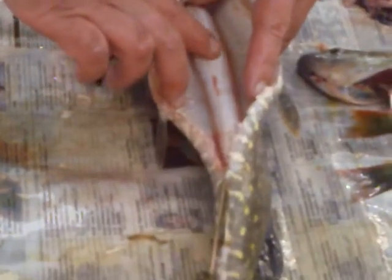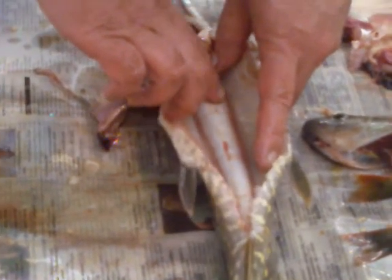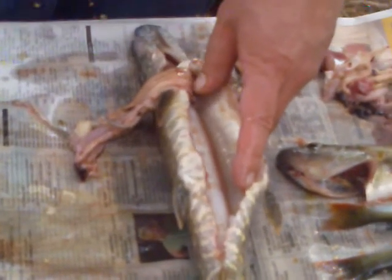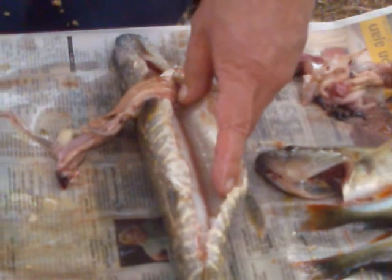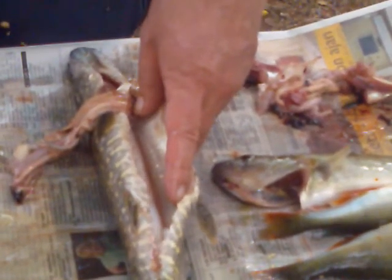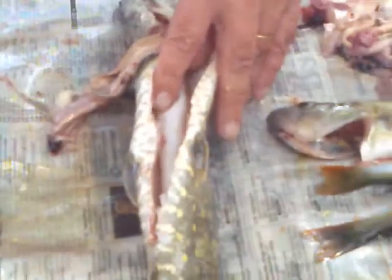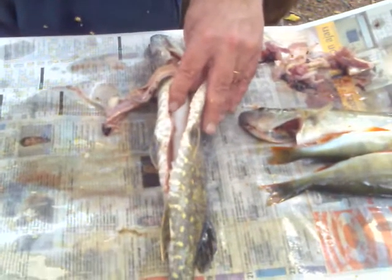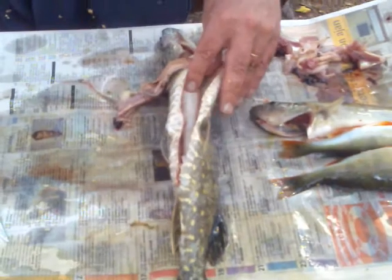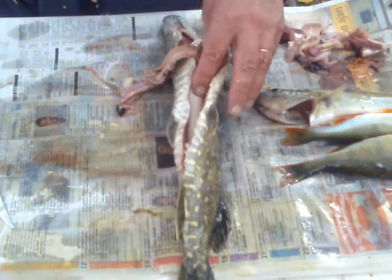This is full of air or gas, and this is how this animal regulates the depth it swims. When he goes down, he empties this thing. And when she wants to go back to the surface, she pulls this or puts it full of gas.